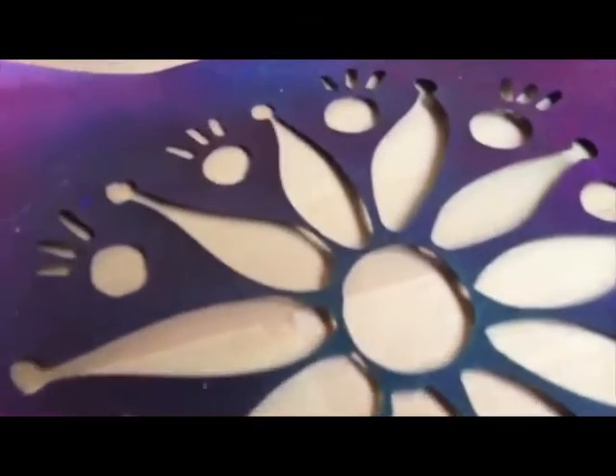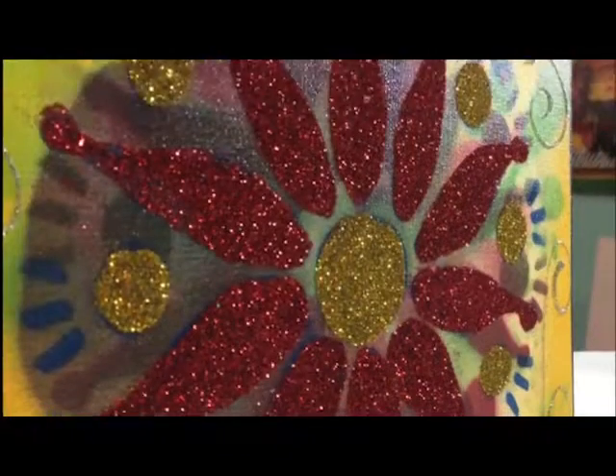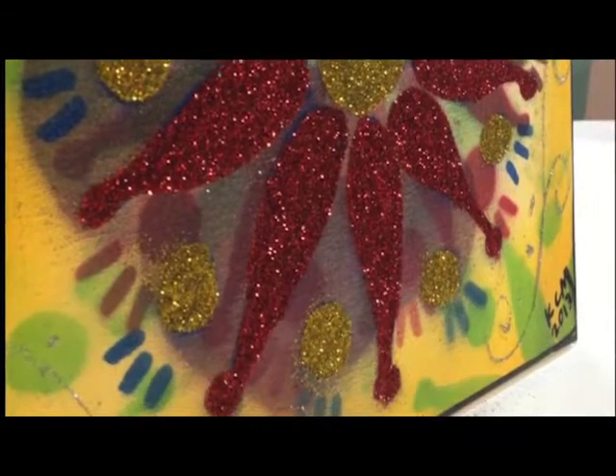I cut a lot of my own stencils and I decided to try the Scan and Cut to make it easier — and it worked! So now I'm going to show you how I did it.